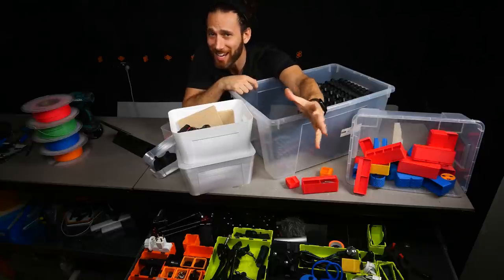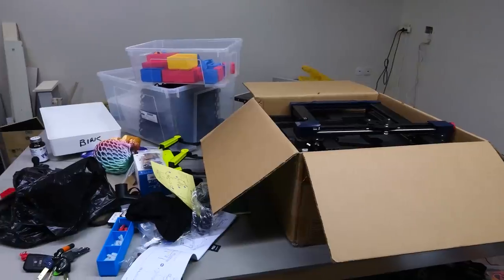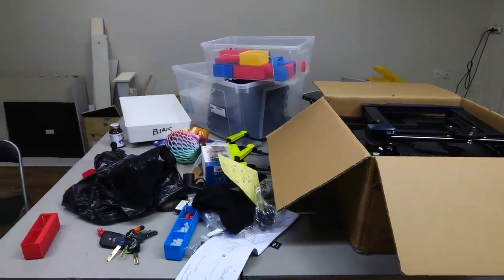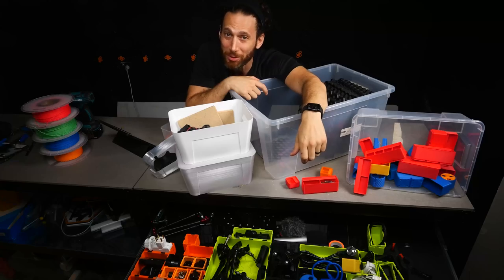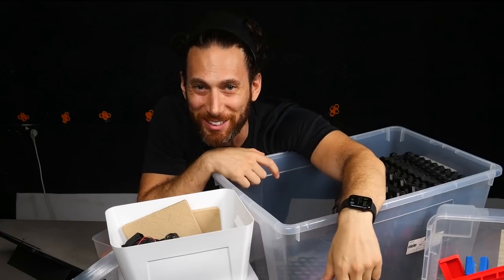My goal by the end of this video is to really use 3D printing to finally get my work area organized and under control, and hopefully I'll be able to inspire you to do the same. Let's get after it.